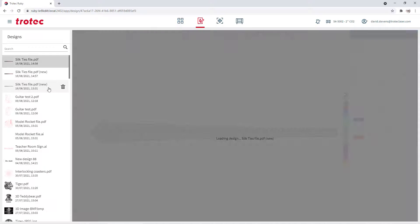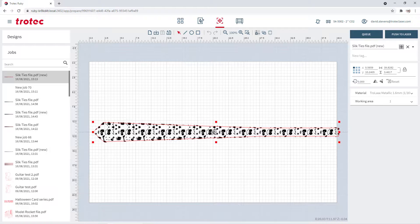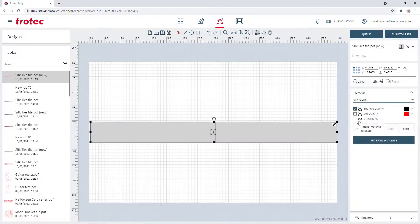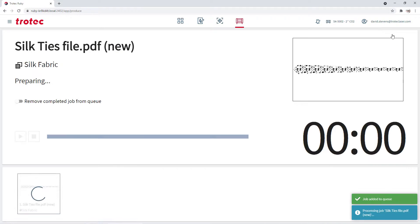Now I'm going to take this graphic I have just created and run it through our Ruby software. Select the graphic, create the job, center that job to the page, select the custom silk material setting I just created, and push that file to the laser.